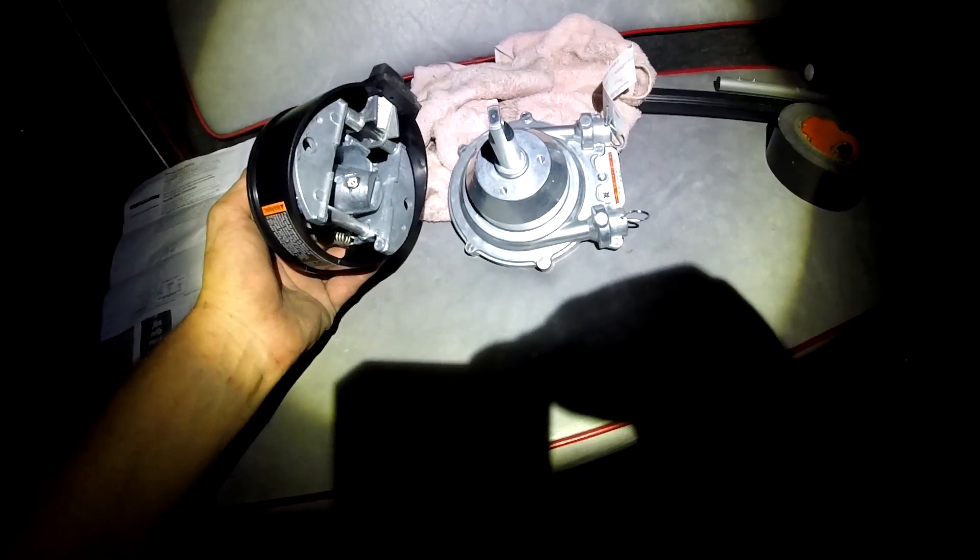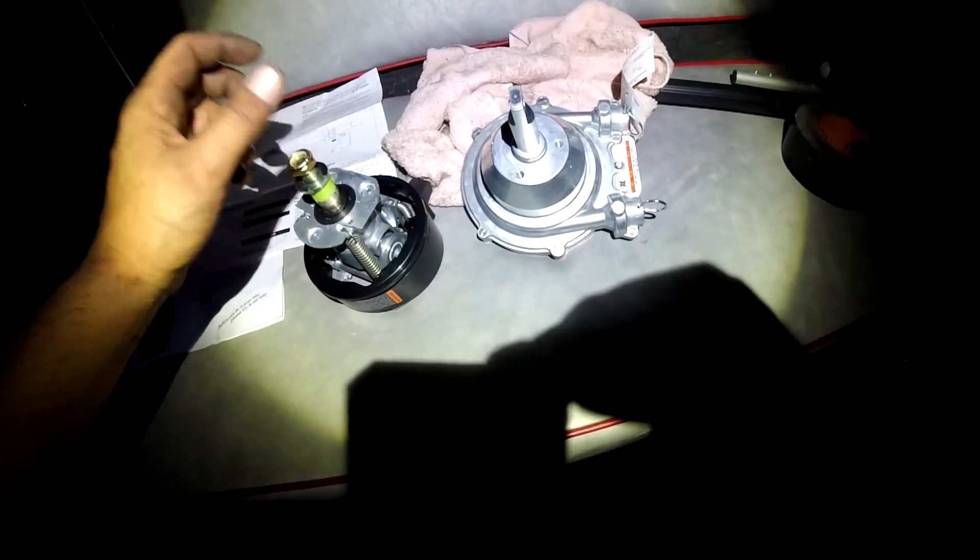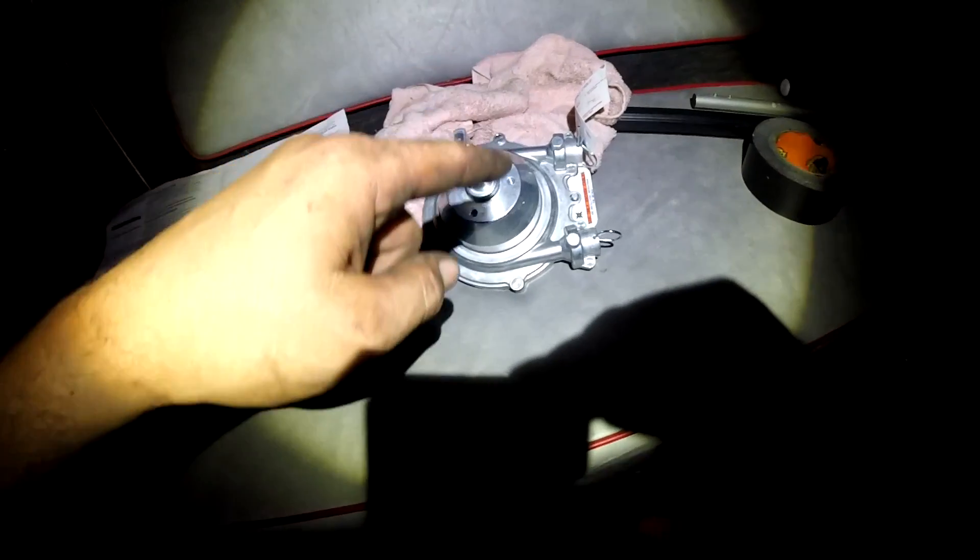The only thing I have to do is connect this. I'm going to save this for tomorrow though — I've got to go get the hub and possibly a new steering wheel. Let me do all this and I'll show you the final result.